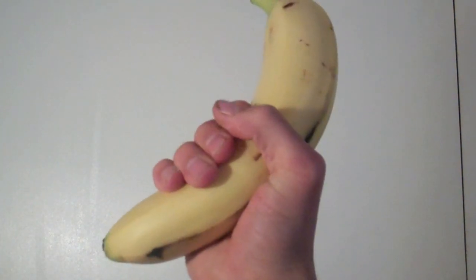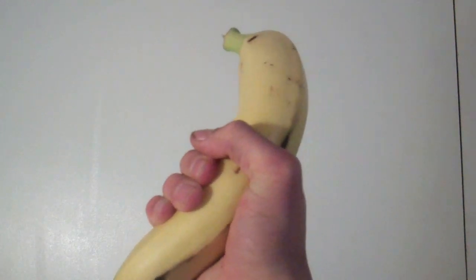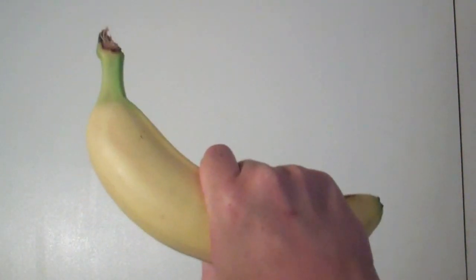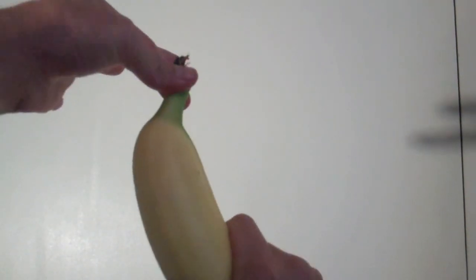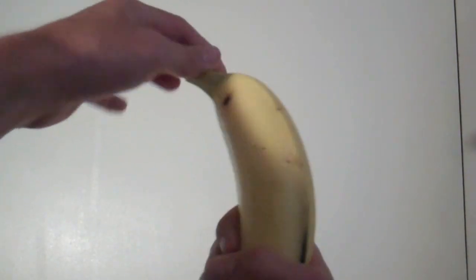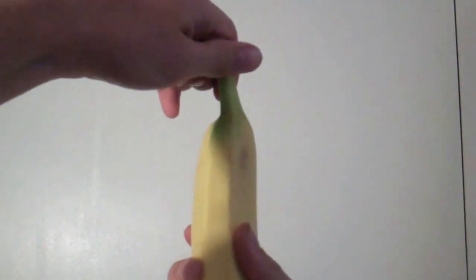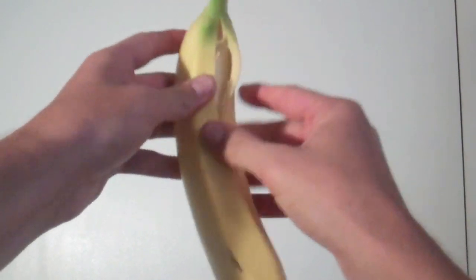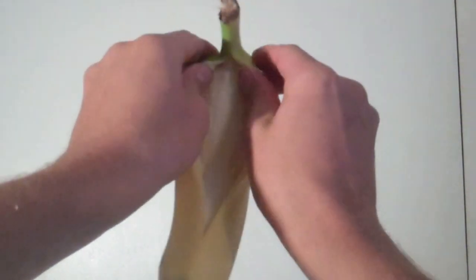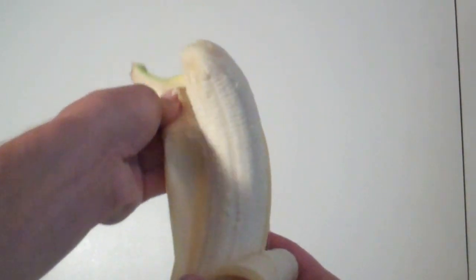Now you're going to want to start by firmly gripping the banana at the base. I like to pretend I'm gripping the neck of a bird or a small turtle. Anything that works for you is just fine. So take your second hand and you're going to want to wiggle the top of the banana like so, and begin to break the seal like this. Now this is called peeling. So you're going to want to rip open the skin of this banana and in you will find your fruit.